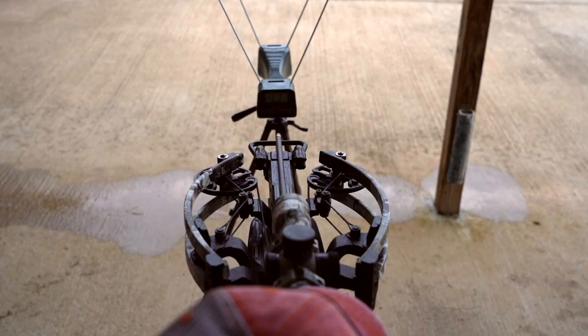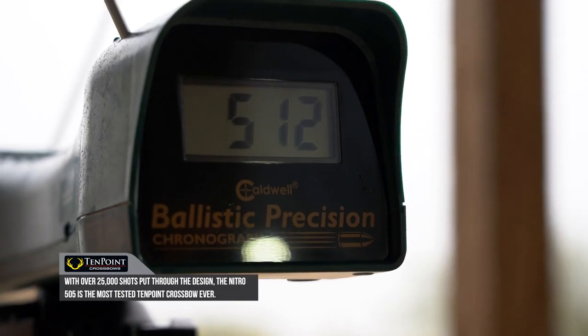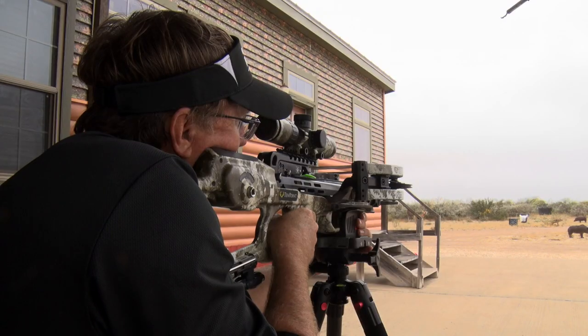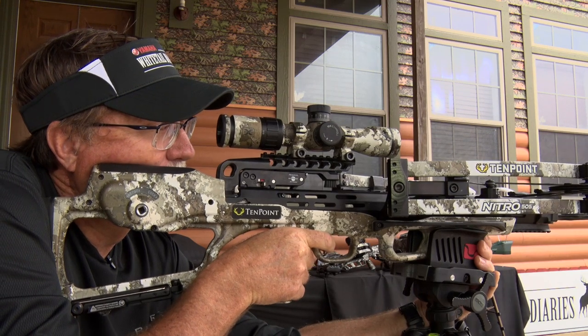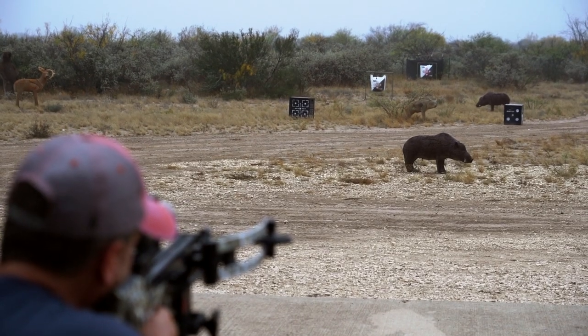They've shot it like 25,000 times in testing to ensure it's going to withstand everything. The limbs are hardier, beefier, the strings are beefed up. It's built to not only throw that arrow down range fast, but also be able to do it time and time again without having to worry about problems.